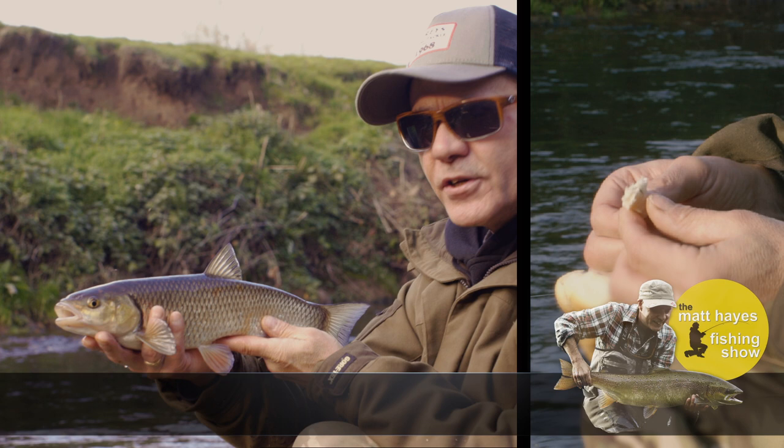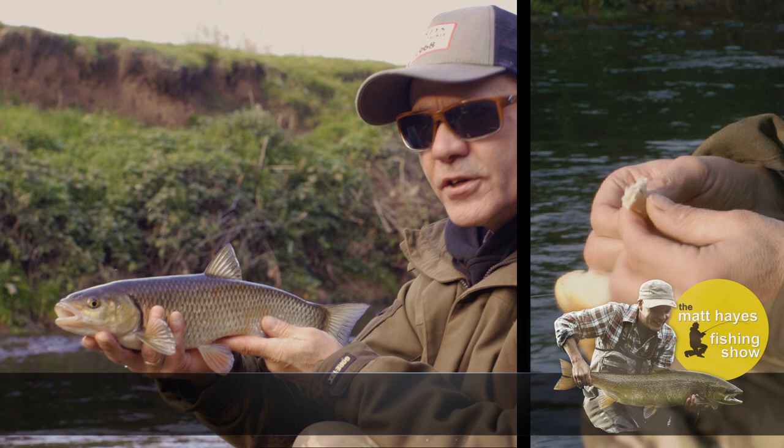What an absolutely beautiful fish from a tiny little river that you can virtually jump across. So that's how simple it is to catch chub — why not try it for yourself?